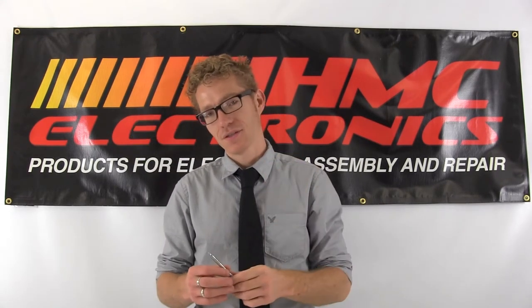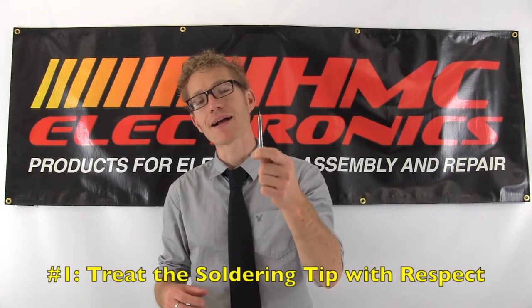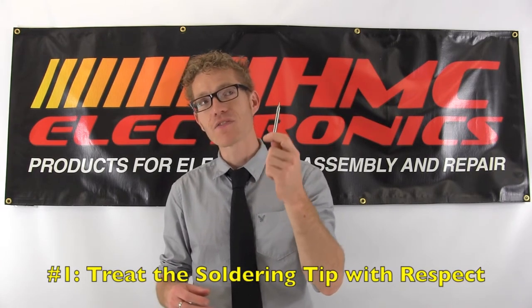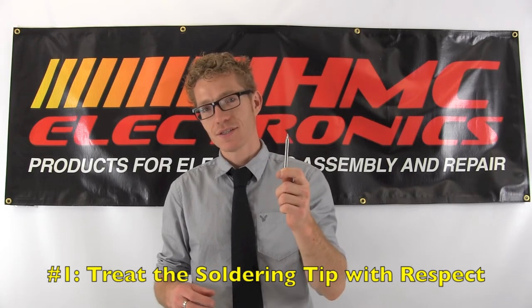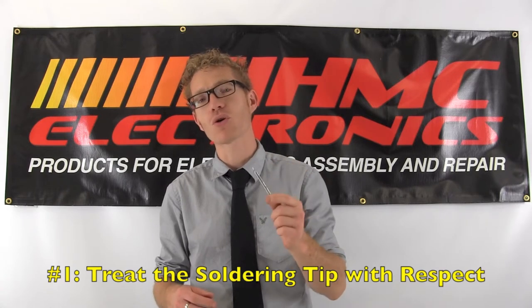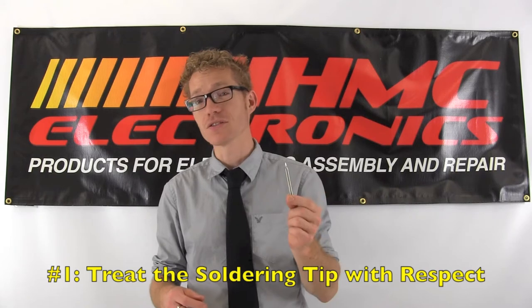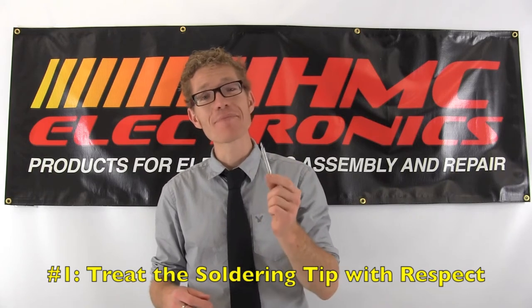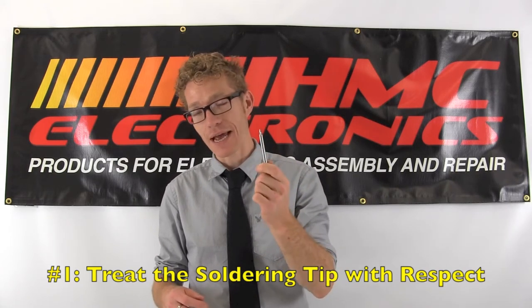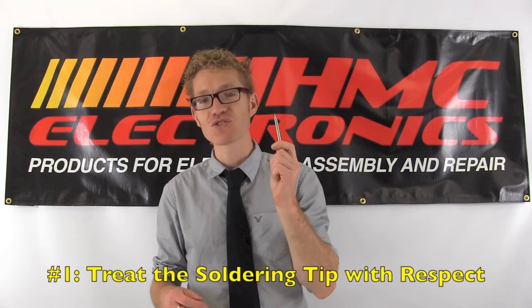Number one: treat your soldering tip with care and respect. Why? Because for the most part, $2 and $3 soldering tips are a thing of the past. More and more often soldering tips are $8 to $20. Your operators may not be aware of that. Teach them to treat them with love and respect and they will last so much longer.